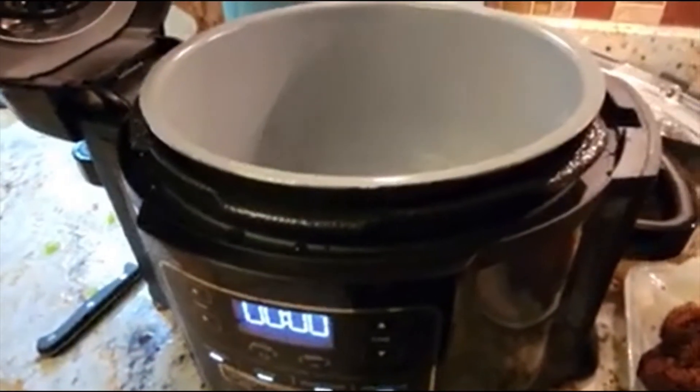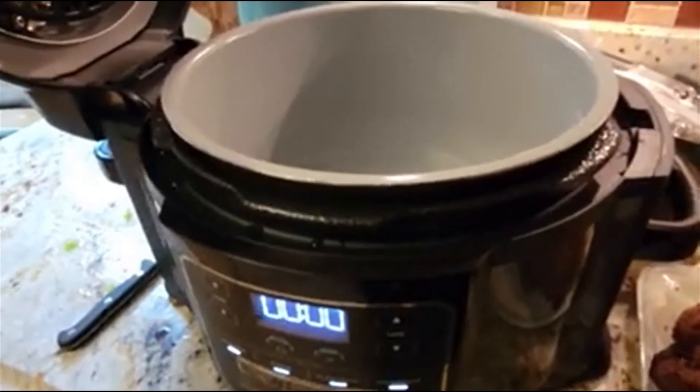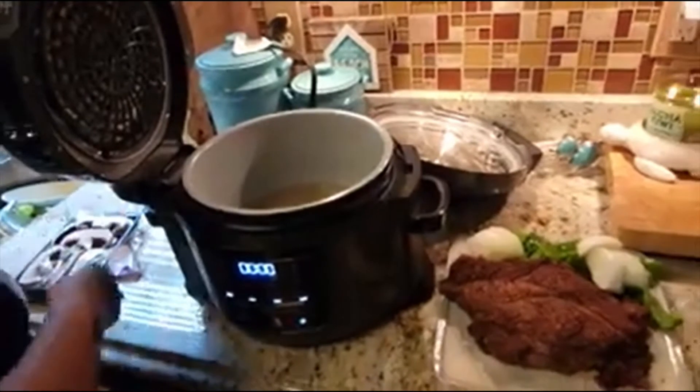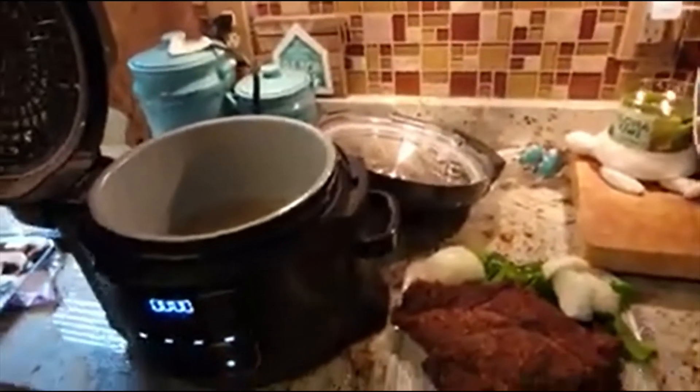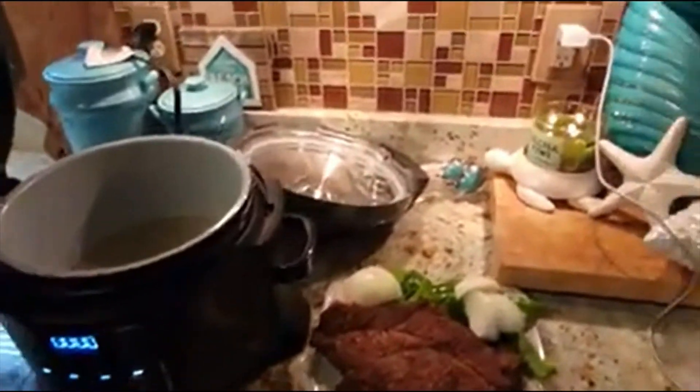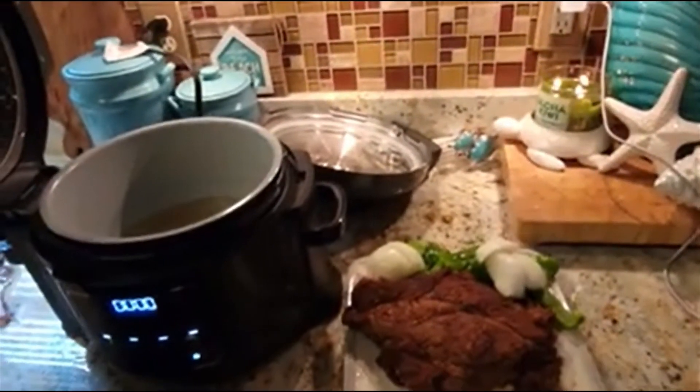Okay, we're going to put it on for an hour and 20 minutes. Let me get everything in the pot and see how this goes. I'm releasing the steam and going ahead and putting my roast in.